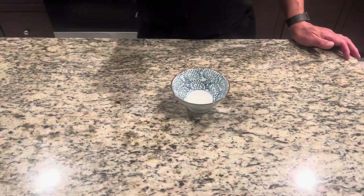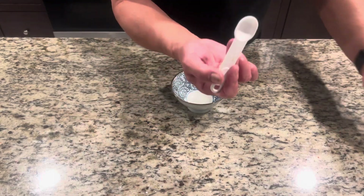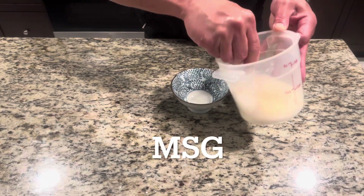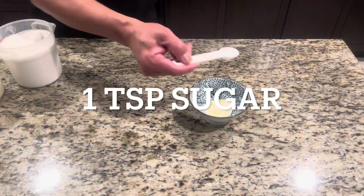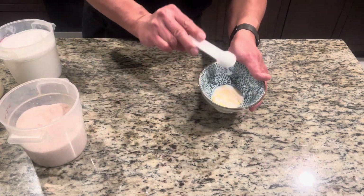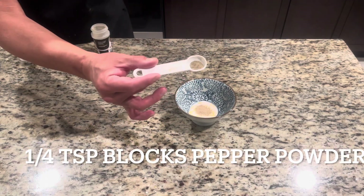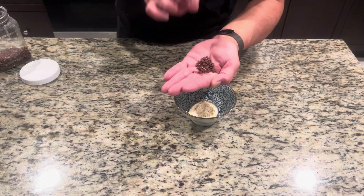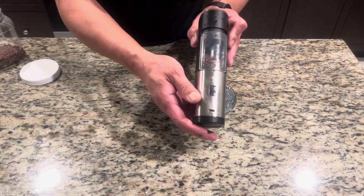Now let's make the seasoning for the salt and pepper lobster. You will need one teaspoon chicken base or MSG — your choice — one teaspoon sugar, one teaspoon salt. Mix it together. Then add half teaspoon white pepper powder and quarter teaspoon black pepper powder.